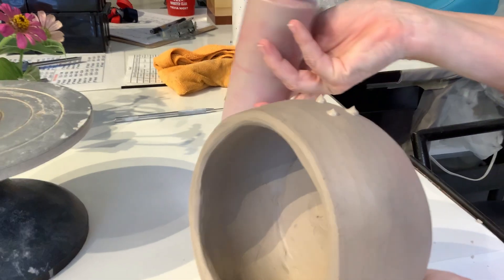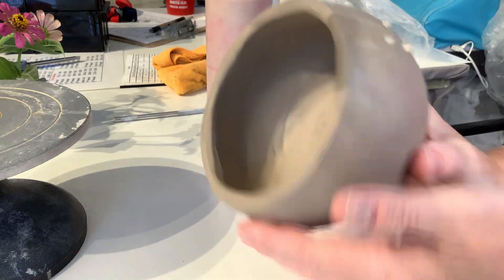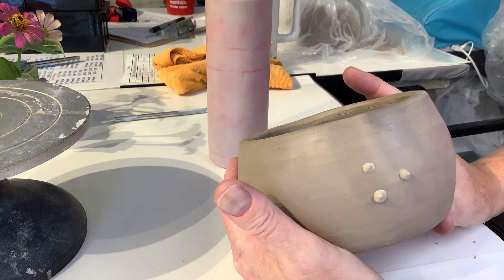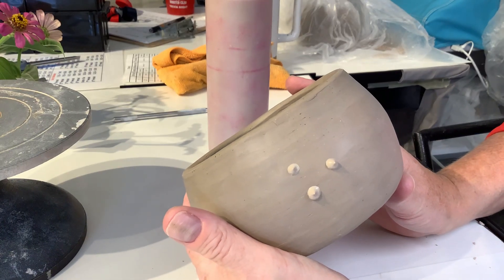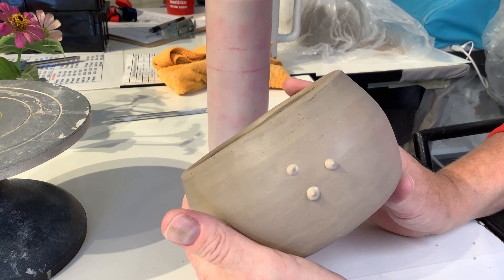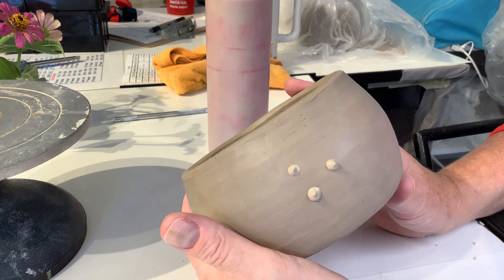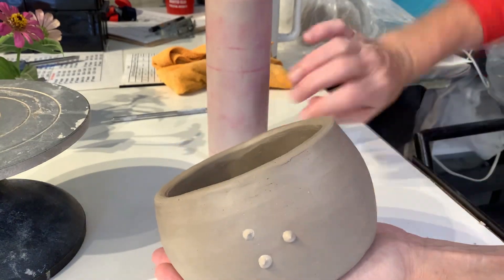As I am applying it to the surface, I pull it up after I have squeezed it out of the bottle. And then you can see what happens to the surface. You can draw with this, make little dots, little circles, or even names. There's a lot that you can do, and many people call this slip trailing.